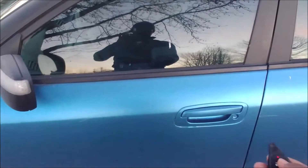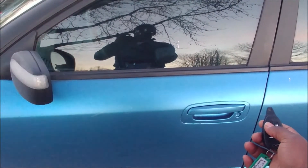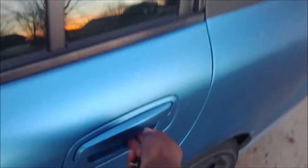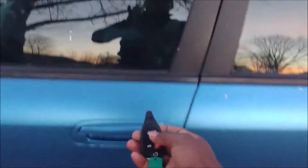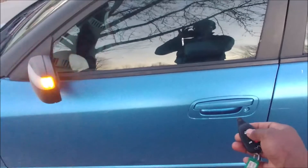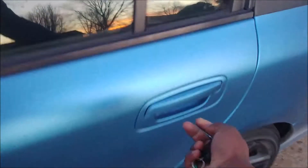Unlock again — the rear door is now unlocked. I can open it, shut it, and lock it. What happens if something goes amiss? Unlock it again, and instead of shutting it fully I'll leave it hanging a little bit. Try to lock it now — nothing happens.